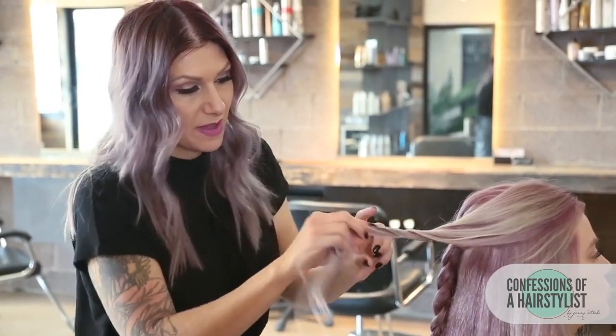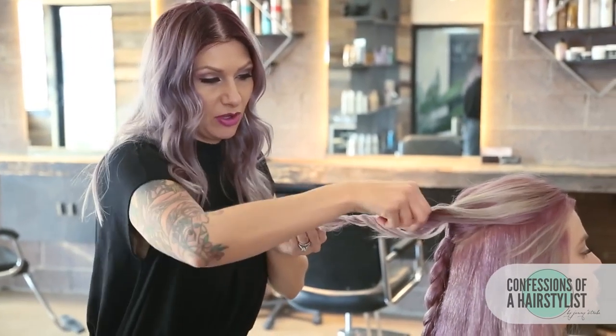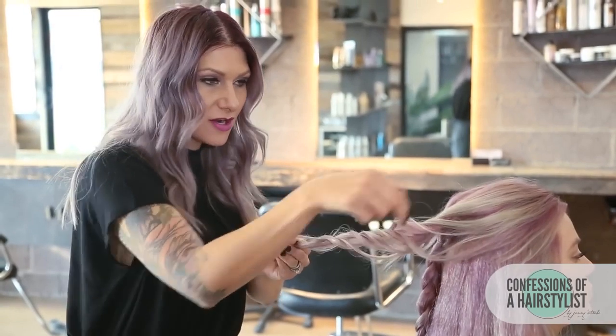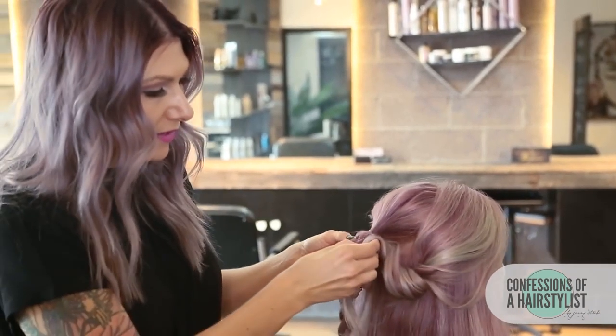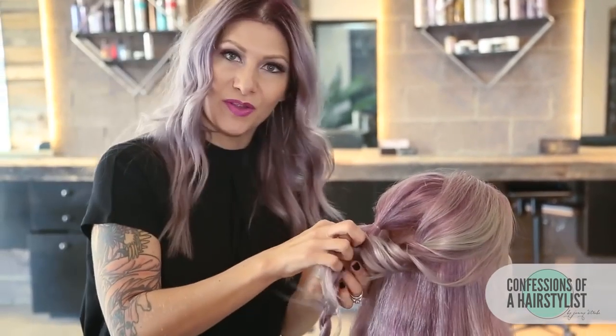After I've curled it, I'm just going to go ahead and twist that bit of hair and then pinch and pull it for some volume and texture. Now we're going to actually place this curl inside of our braid — I'm just going to open it up and then simply pull this curl through.